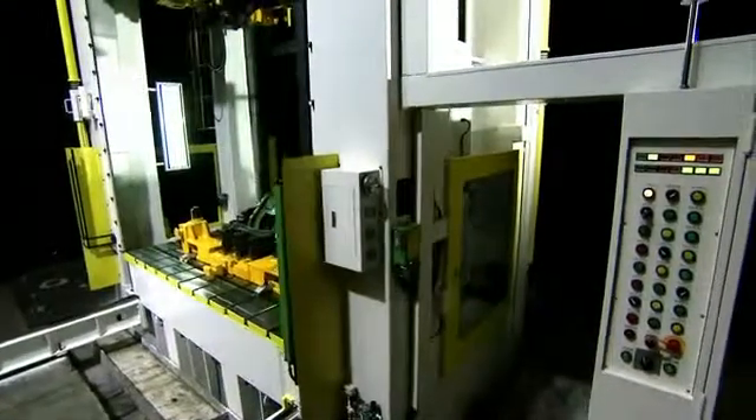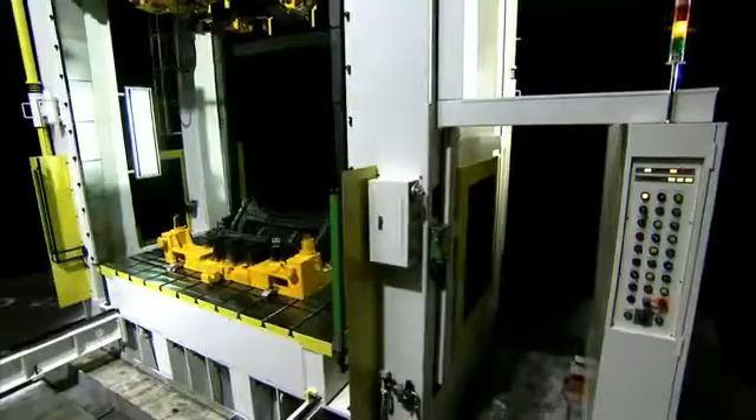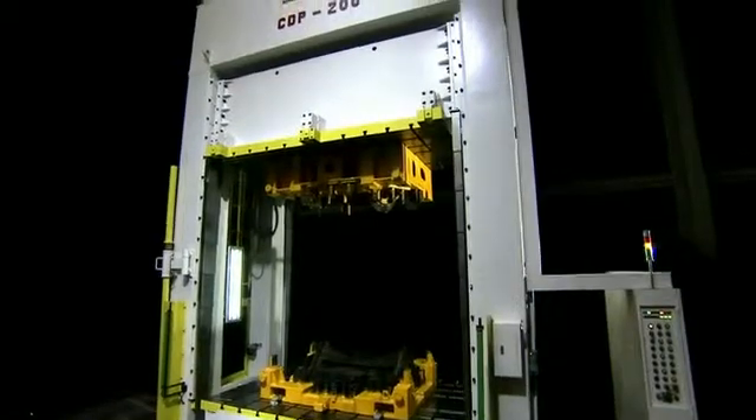Fitted out with the most complete set of operational devices and accessories, this press offers exceptionally convenient operation as well as a high level of safety protection for users and maintenance staff.